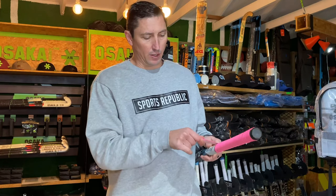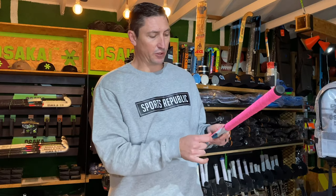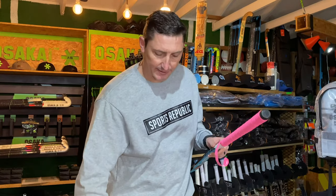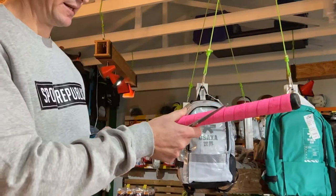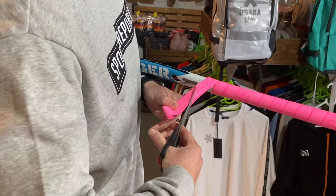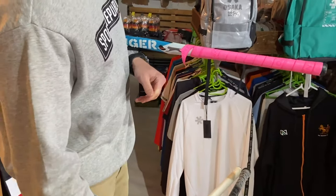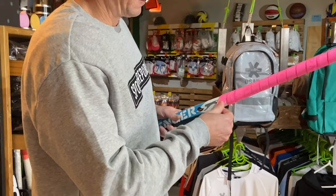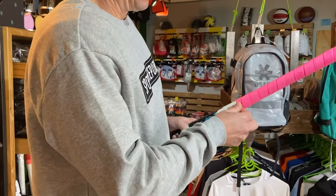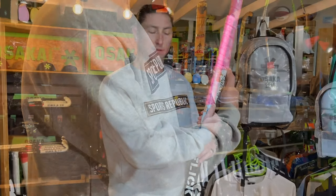When you start getting close to the bottom of the stick, you'll need to decide where you want the grip to stop. What you can do then is grab a pair of scissors and just cut neatly at an angle so that the grip lines up nicely with the end of the handle.